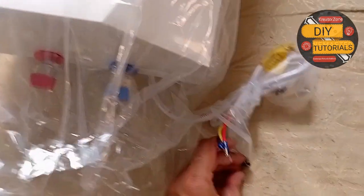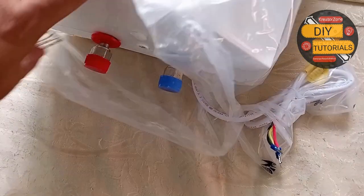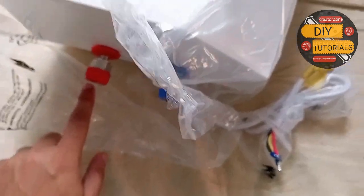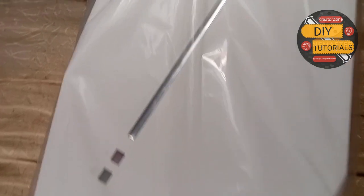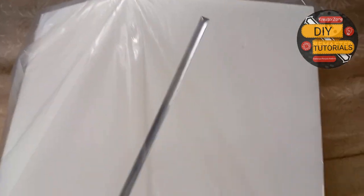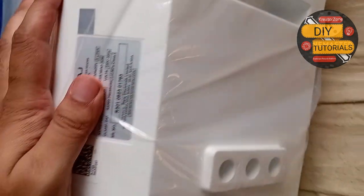Here we have a 5 litre instant water heater for home applications from Bajaj. This has a blue inlet and the red portion is for the outlet. Instant geysers are very cheap when compared to conventional geysers, but they consume a lot more power and have very little storage capacity.